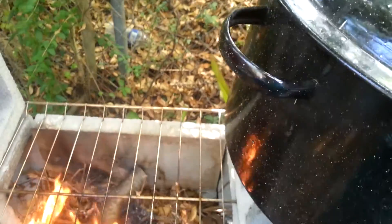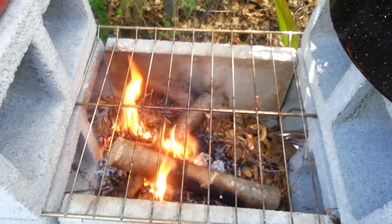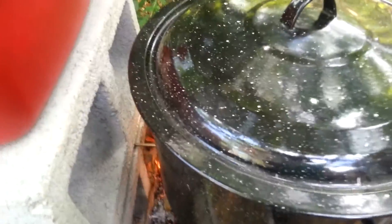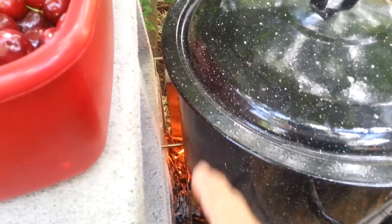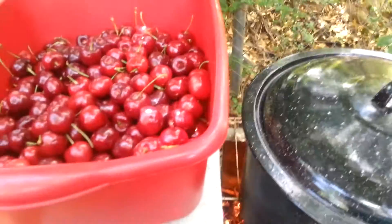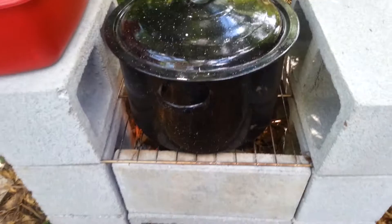I'm just going to be putting it on this grate here and it fits perfectly. As you can see, this fits just perfect between these concrete blocks — you've still got room on both sides and there's the fire back there. I hope this does well. It's the first time I'm going to be water bath canning out here on the rocket stove.